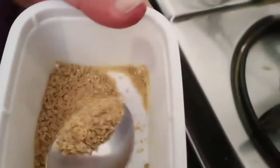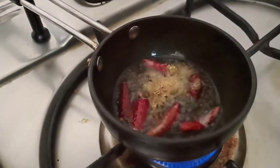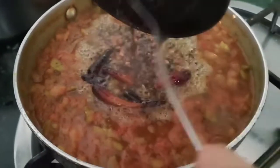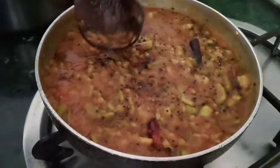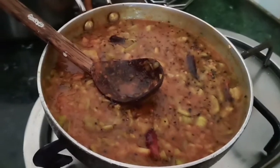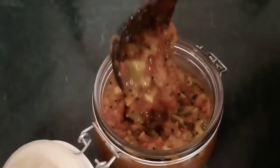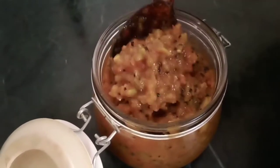We will add a little bit of curry. This is a very good taste of the biryani in a container. This is a good taste of the biryani.